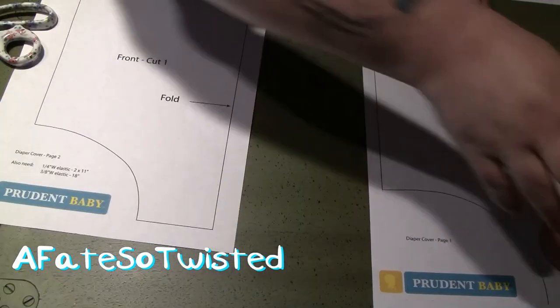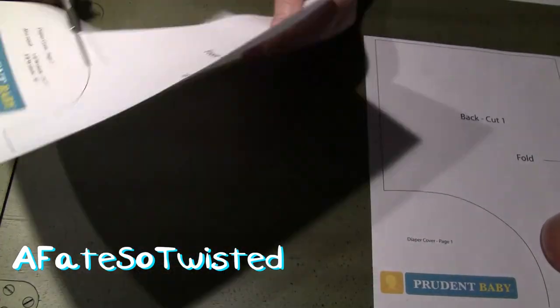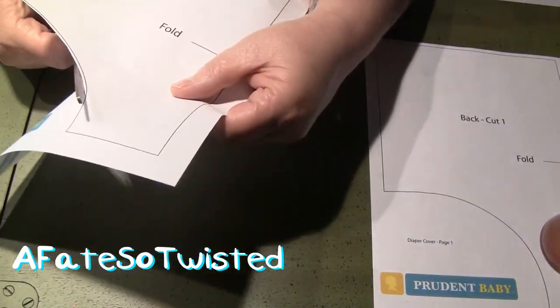So if you want to print out this actual one, you can do that. The first step, of course, is going to be to cut out the pattern.